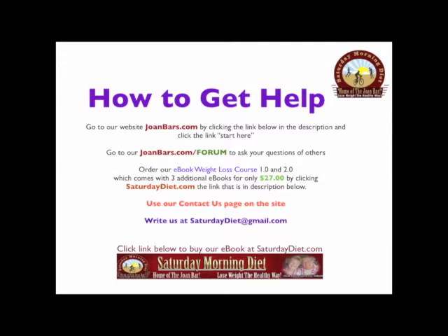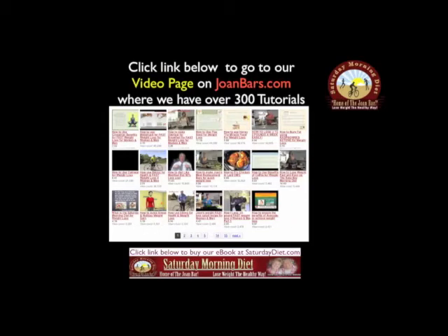Use our Contact Us page on the site, or you can write us at SaturdayDiet at gmail.com. We're here for you. Click the link below to go to our video page on JoanBars.com, where we have over 300 tutorial videos — wonderful information to help you with your health and your weight loss.